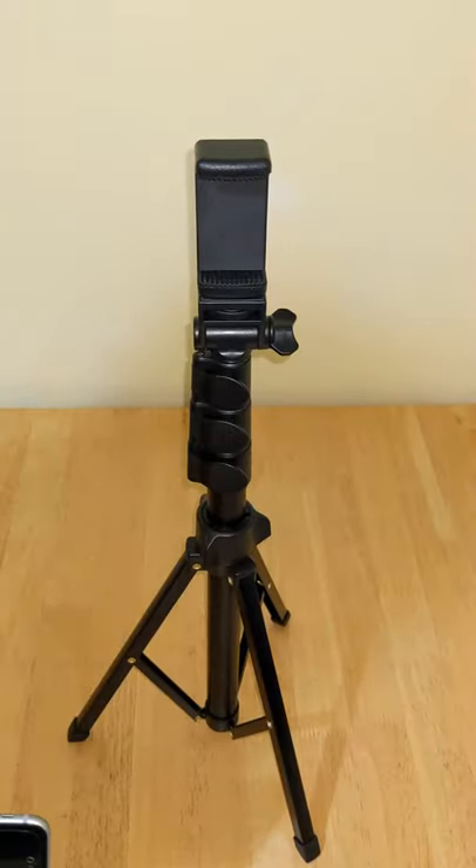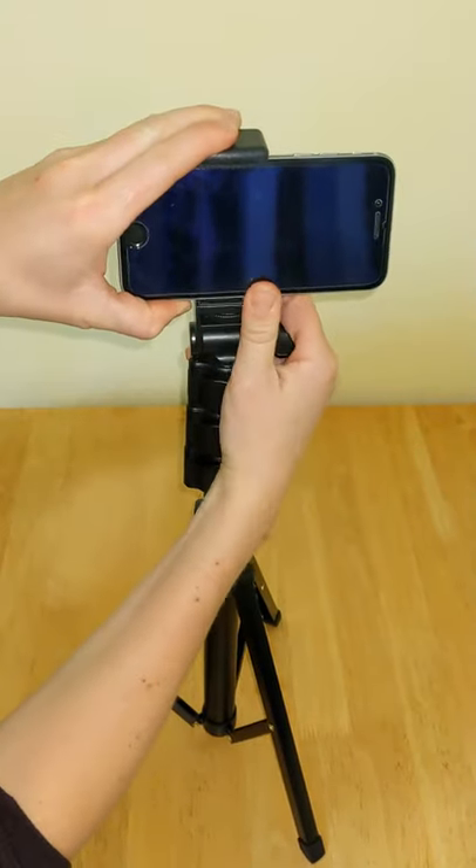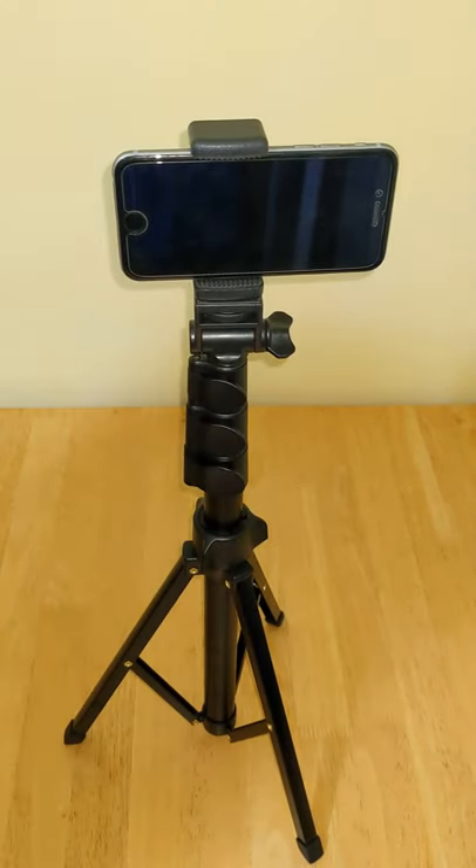To connect your phone, simply extend the phone holder and put your phone inside. The phone holder can be extended to accommodate sizes with widths between 2.36 to 3.54 inches. I can now take photos in landscape mode.